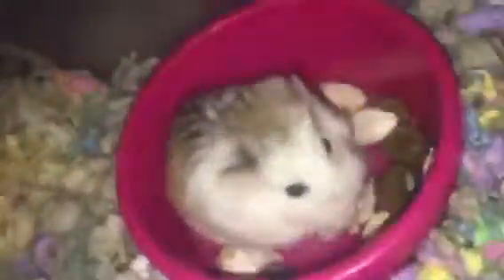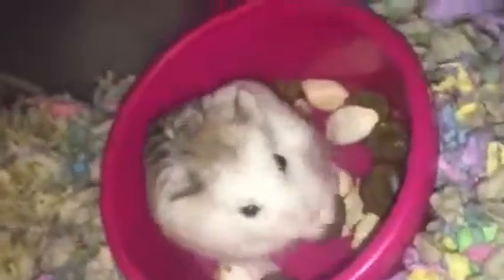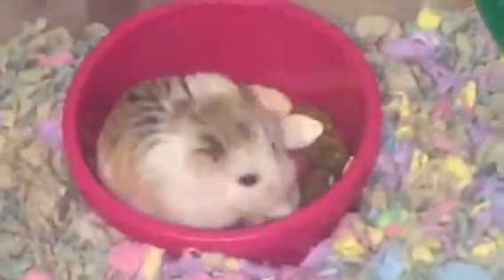This cage is not a very good idea for Syrians. I used to have Scruffles in a bin cage about this size, and she actually chewed through the lid in like one day — a huge hole like the size of my fist — and that was really scary, so I had to re-persuade my parents on why this is safe. Don't put your hamster in a bin cage if they're big chewers.